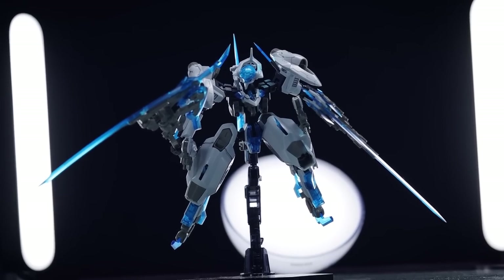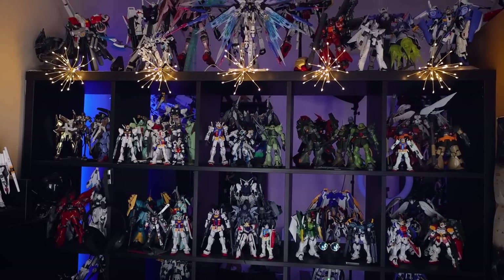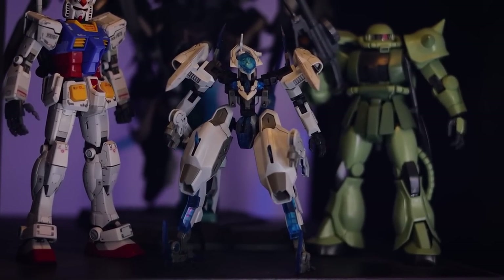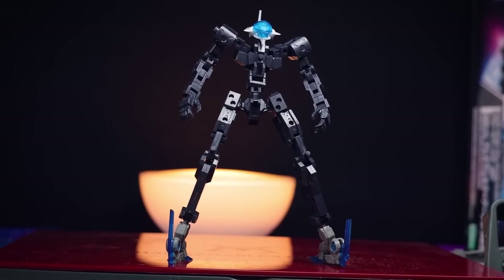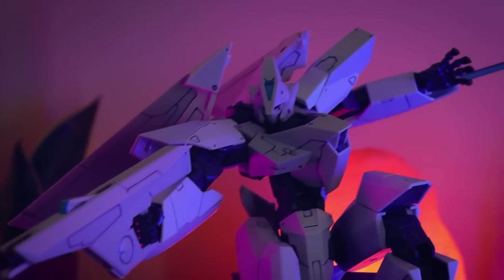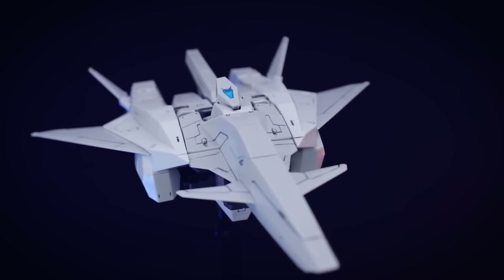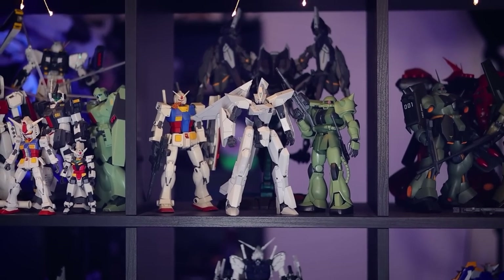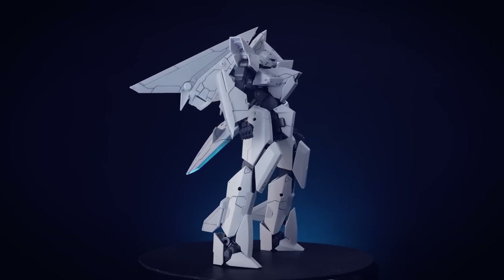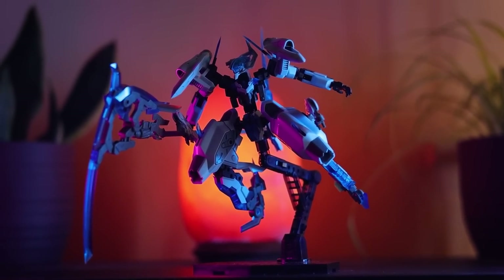Frame Arms have always been considered the de facto alternative to Bandai's 1/100 Gunpla offering of mecha model kits - Master Grade. I've never really found this myself; I've always found them to be a little bit lacking. But that was before they were revised with a brand new inner frame. Recently I built the Variable Frame System 01 Garuda Gear Beluga, a kit very similar to Kotobukiya's Frame Arms kits, and it blew me away.